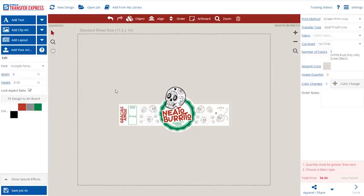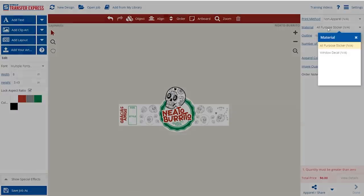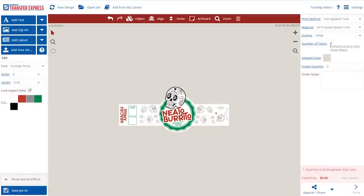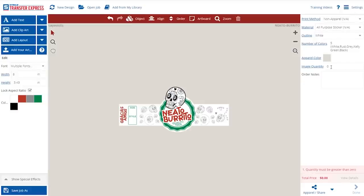In this example, we've given you a box so you can label the shirt for its size or style depending on the garment you're applying this to. To order these stickers, you'll first need to navigate to the top right of the screen and change your print method to non-apparel. Under non-apparel you'll find an option for all-purpose stickers. Under outline, we're going to choose the basic white outline, which means that everything will be outlined in white as you can see on the burrito. Then just choose your image quantity and you're all set to place the order.